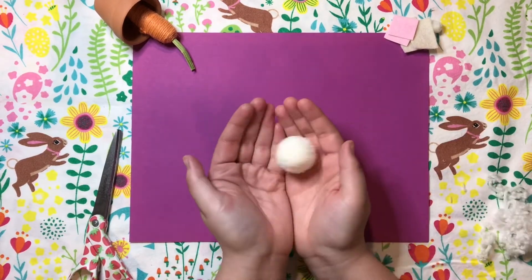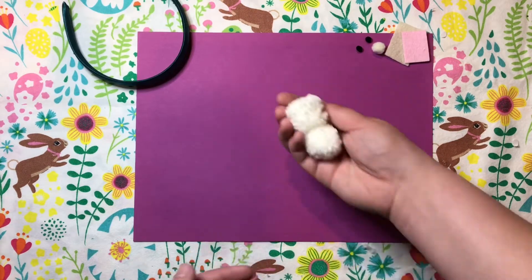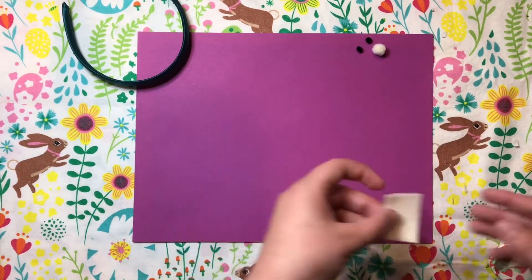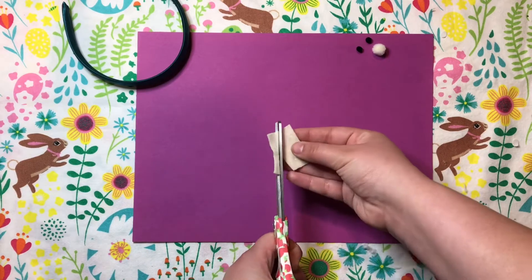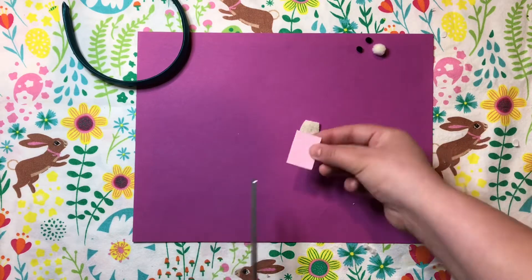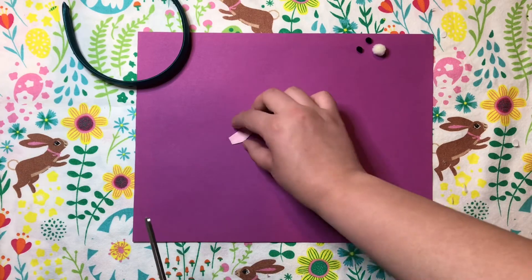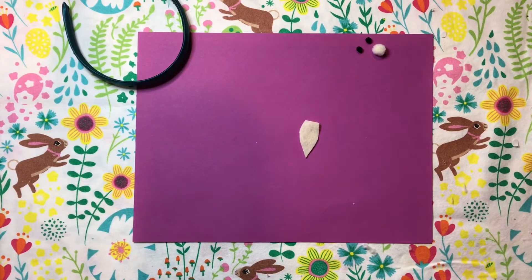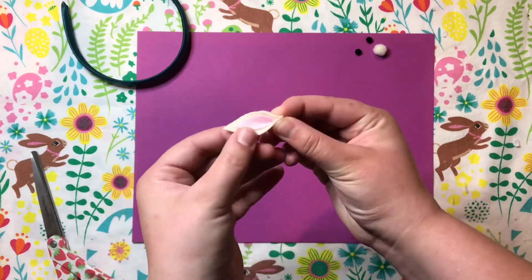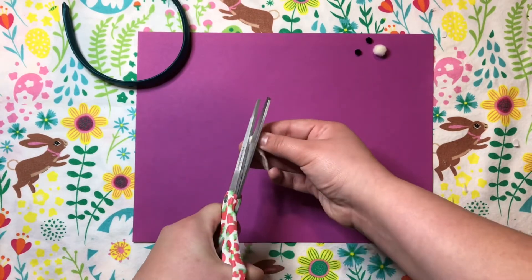Once you have your two pom poms, glue them together and then start your ears. Take your big piece of tan felt and cut a pointy carrot shape with a wider bottom, then do that again just a little bit smaller with the pink felt. Peel the sticky back off the pink piece and stick it into the middle of the ear. Then take a dot of hot glue and pinch the ends together to make a pointy little bunny ear shape.